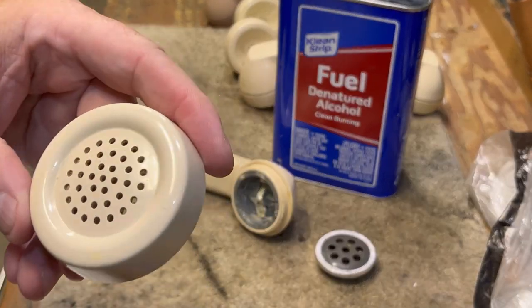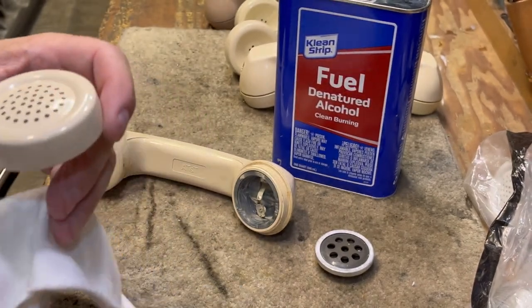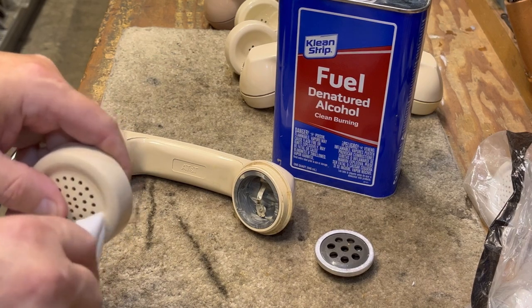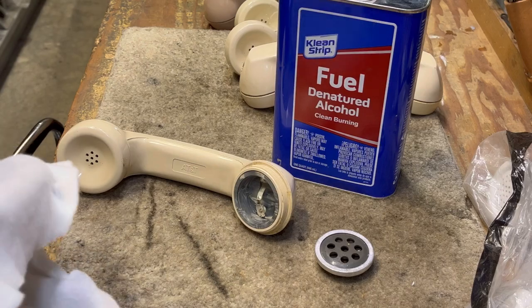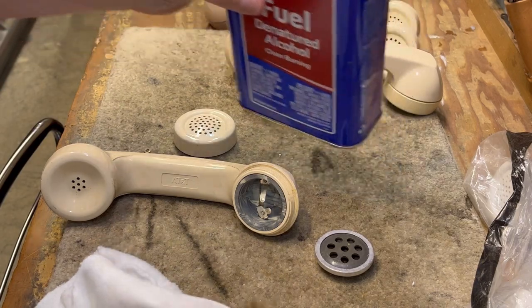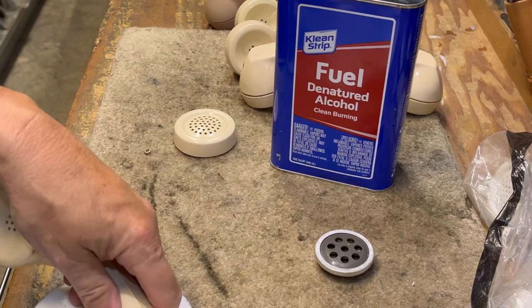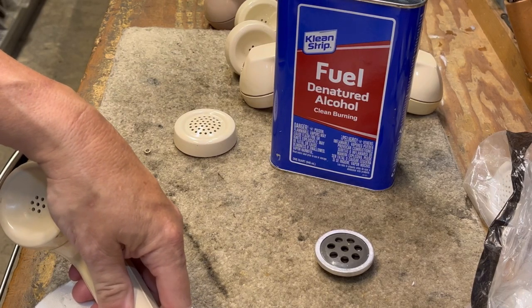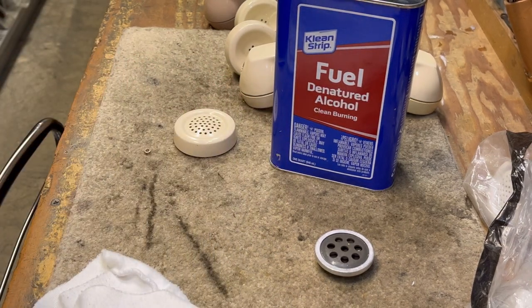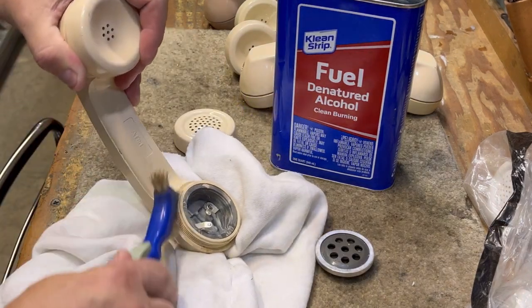As it is right now it's about 98% done — I can see one spot I don't like. Also note that the lighter fluid and similar stuff of course are flammable, so I wouldn't be doing this with a blowtorch, a heat gun, or a cigarette nearby.